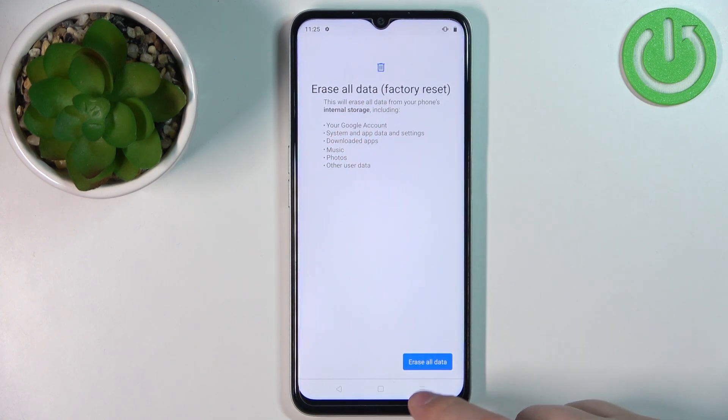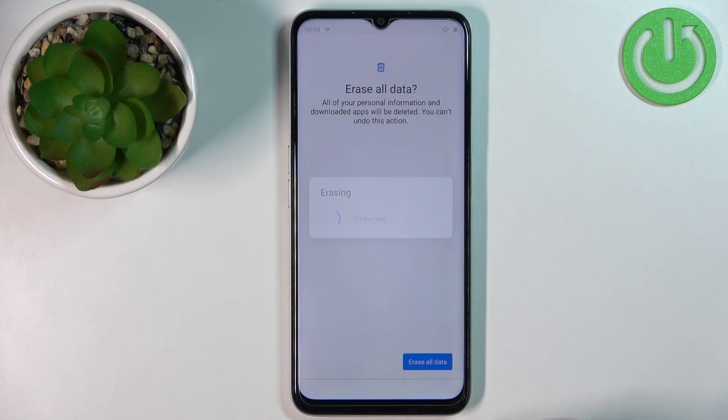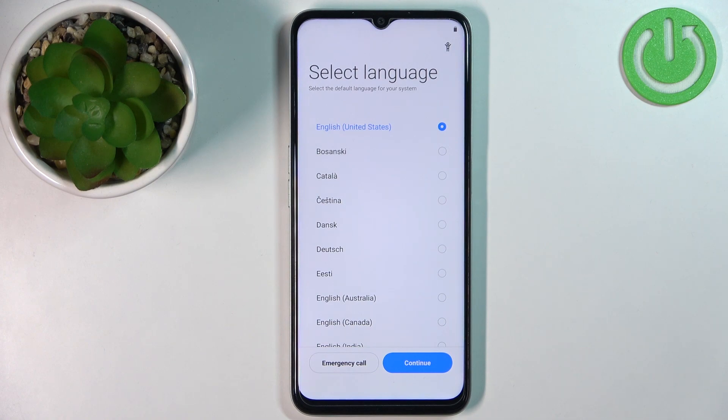Now tap on the Erase all data button, and then tap on Erase all data again to confirm. Wait until the resetting process is complete, and once you see this screen, this means that the factory reset is complete.